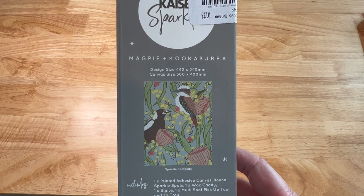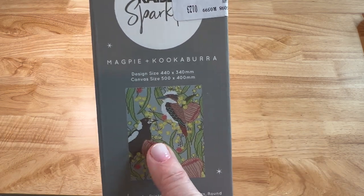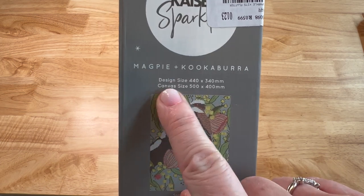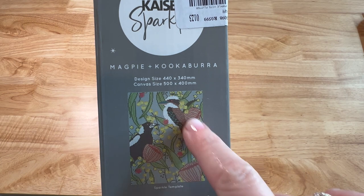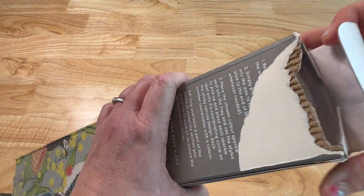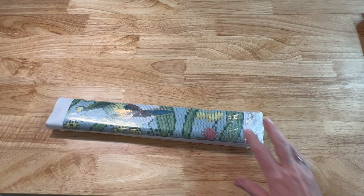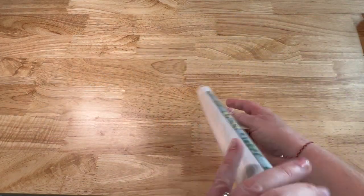Magpie — what's a magpie, you guys? Is that a magpie and is that a kookaburra, or is it the opposite? I don't even know what a magpie is. The design size is 440 by 340 millimeters and the canvas size is 500 by 400. Here's the sparkle template — looks like they've got some flowers. Let's take a quick little look. Ooh, this one's been ripped open a little bit. These colors are really pretty.